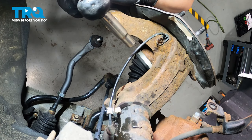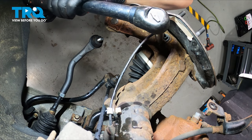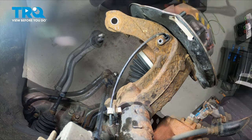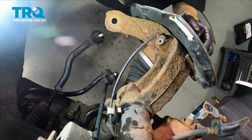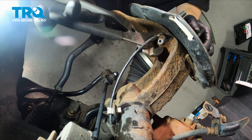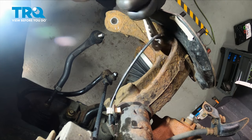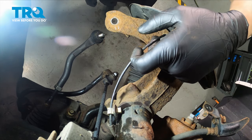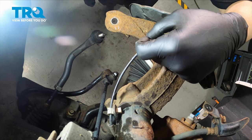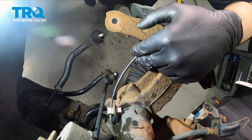Remove the 10 millimeter bolt for the ABS sensor. Using a pair of pliers, wiggle the sensor back and forth and pull it straight out. Our sensor is stuck in the knuckle, so we're going to have to remove the knuckle, push it out, and then install a new one.